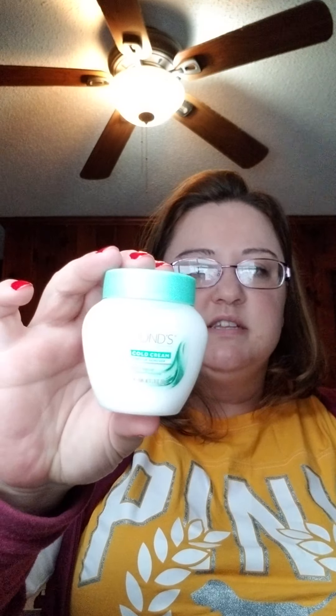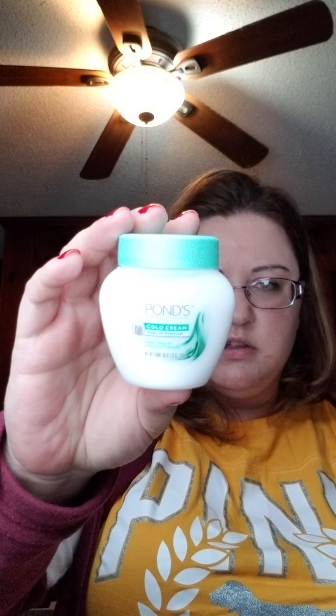The next one is Pond's Cold Cream Makeup Remover. This is what my grandmother used to use to remove makeup, and my mother-in-law too. So if the older generations have used this for years and years, I guess I could give it a shot. It's a deep cleanser — so it's a cleanser and a makeup remover. I wonder if it has that cool kind of menthol-y feel; I like that. This is in the size 1.78 ounces.